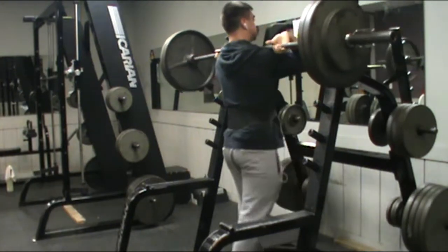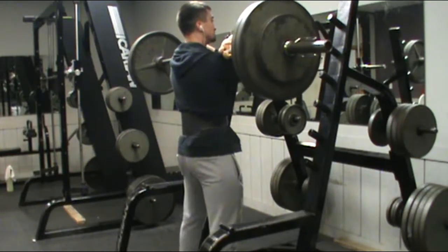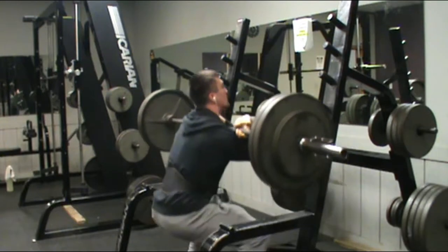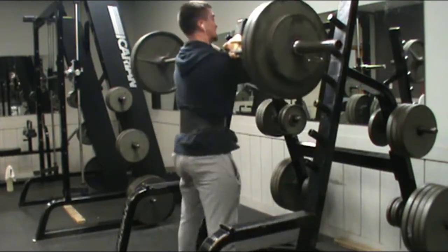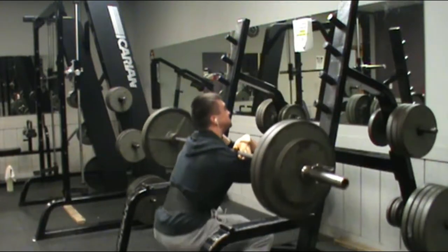Getting out of the hole is really important for me especially because that is my weakest point in my squat. It might not be for everybody, but I'd suggest putting the pins at where your weakest portion of the squat is so you can work on that. It helps you really focus on your weak points in your compound leg movements.